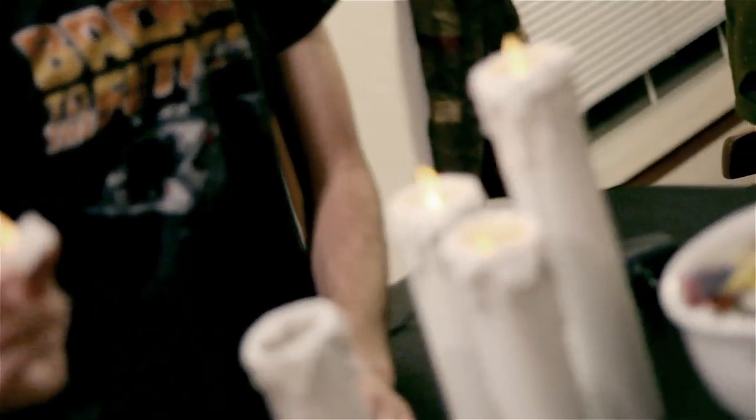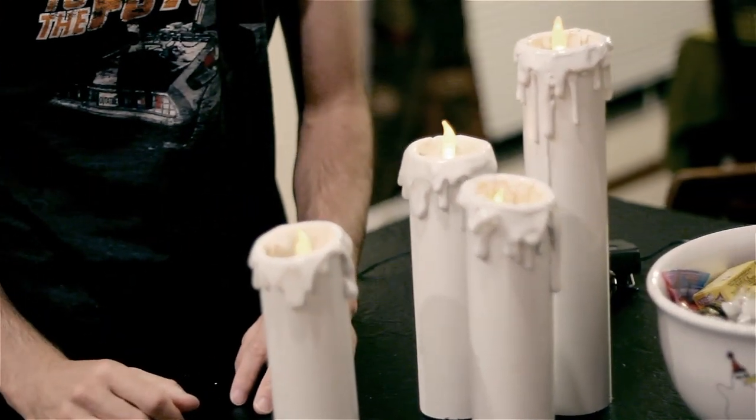Then take a tea light candle — an LED tea light candle — you can get these at Target, Walmart, pretty much anywhere where Halloween stuff is sold this time of year, and place that in the top. That's all there is to it. You can do all this stuff in basically one afternoon.